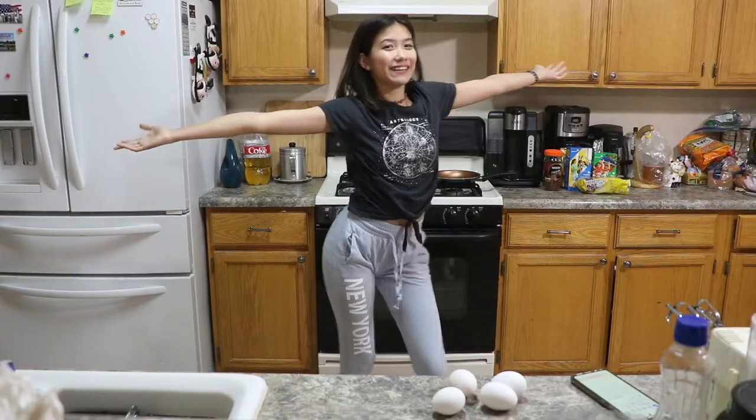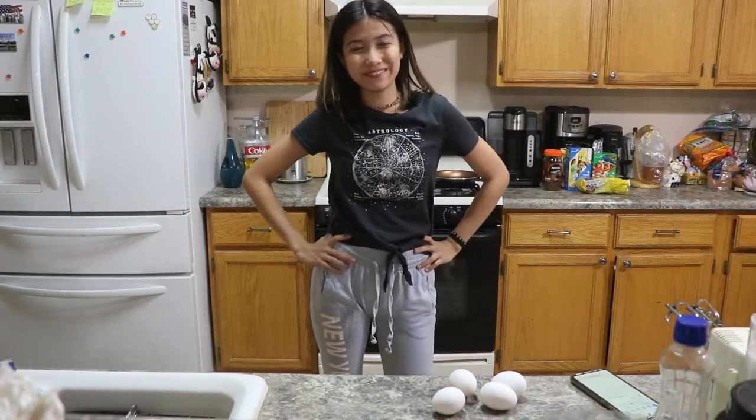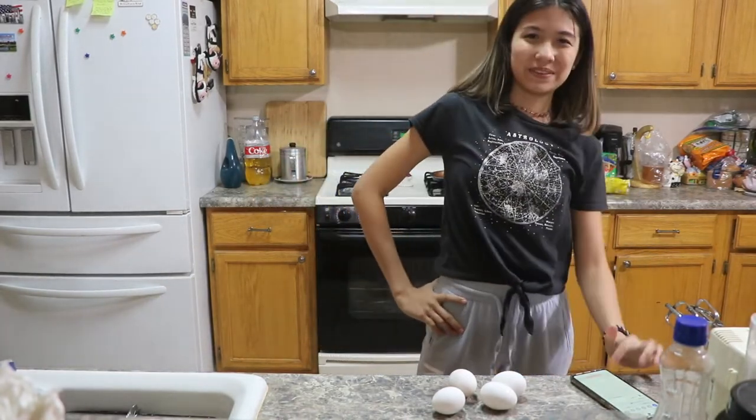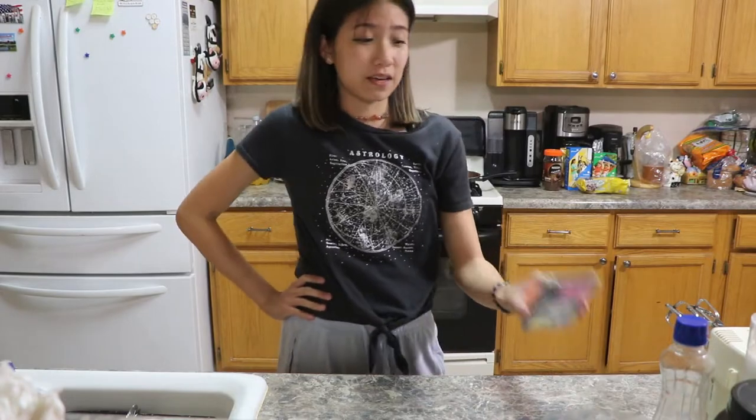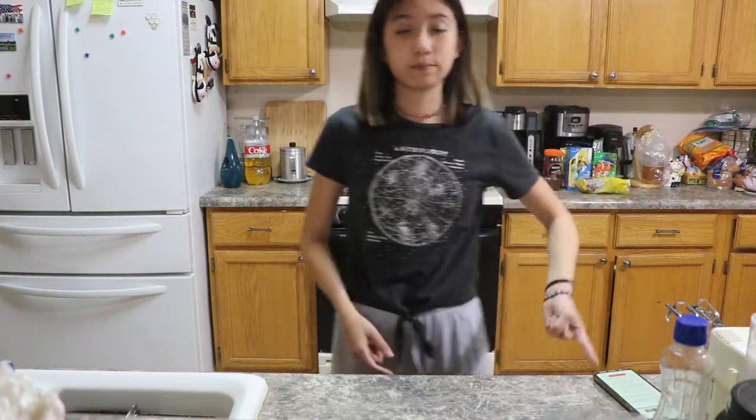Hello everyone! It's Amy back at it again with another video and I feel so awkward. Today we're doing some fluffy pancakes. You know why? Because it's 8 p.m. I'm going to do fluffy Japanese pancakes because I'm Japanese and I want some fluffy pancakes. As Amy, it's Amy fashion.